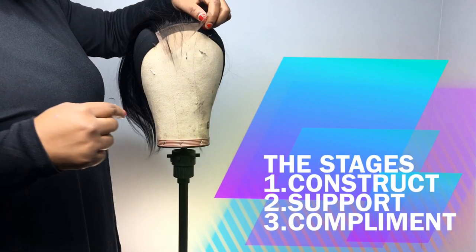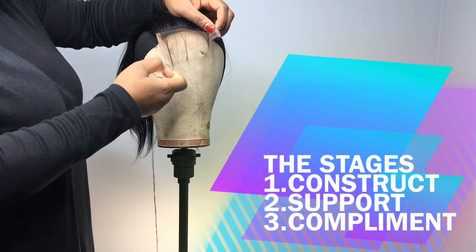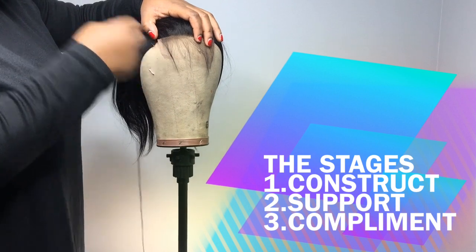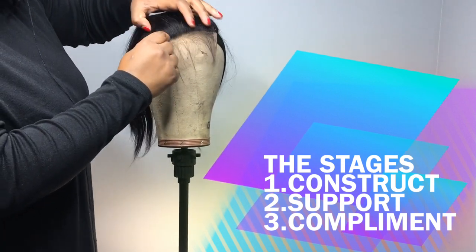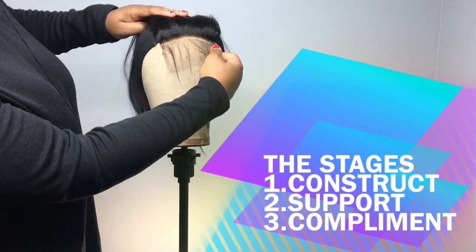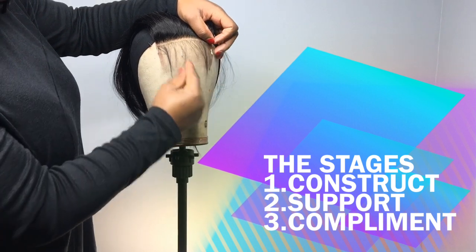The first stage is the construction aspect, where we will sew the closure in place and then sew the bundles. Before sewing on the closure you will have to pin it in place so that it is centered, or if you need a side part, it's at the side where you want it. I always wear a center part — the side part just doesn't feel right on me, but that's a personal thing.